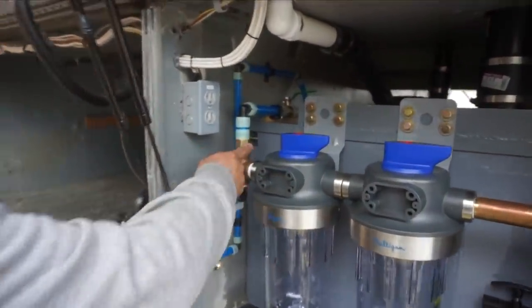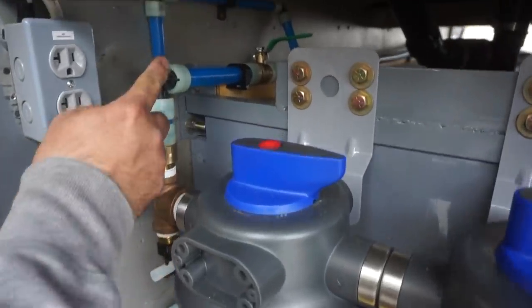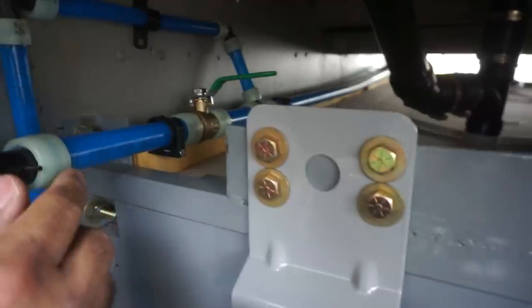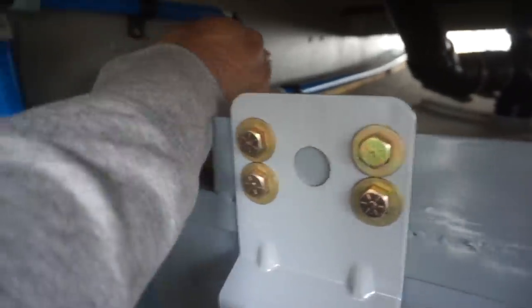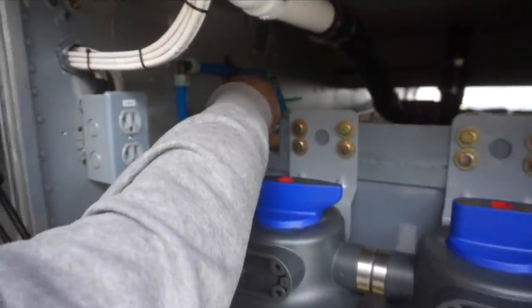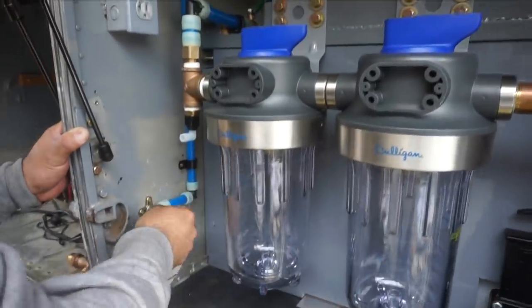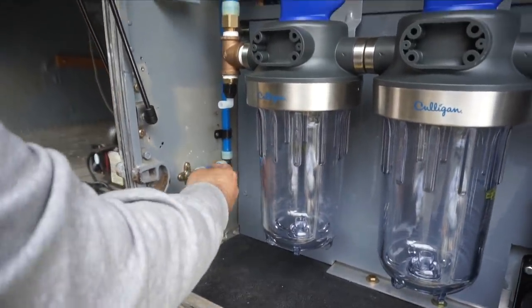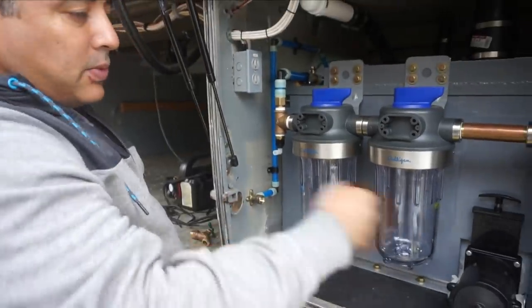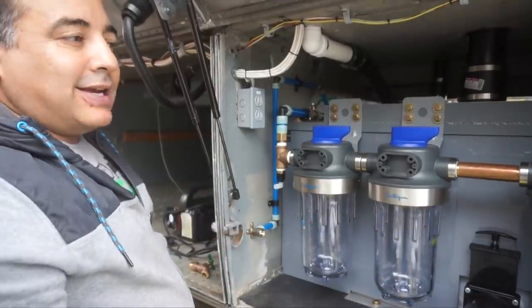So we've got our first PEX lines installed. This is a three-quarter inch swivel that goes up and all the way to the other side. This valve allows water to flow in through the filters from the pump. We have a T-connection that goes up and down, and there'll be a small spigot there where we can hose things off and have water access on this side of the bay.